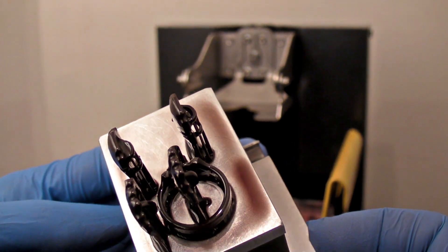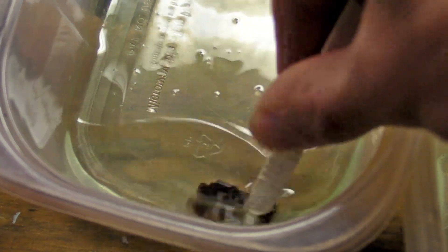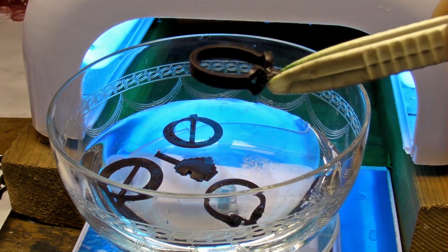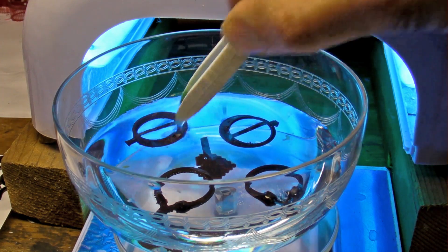Before we can really see how they came out, the prints are rinsed in 2 baths of 91% isopropyl alcohol to make sure any uncured resin is removed. They are then rinsed and submerged in glycerin, and placed under a UV light to cure. This takes about an hour using a simple nail curing chamber.